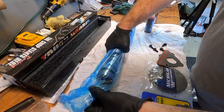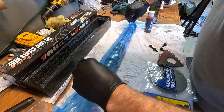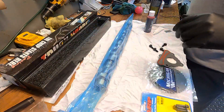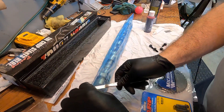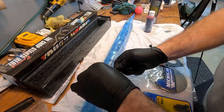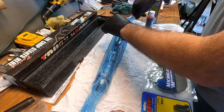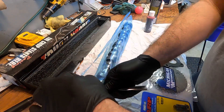BTR, Brian Tooley. I am going to leave it in the package and carefully cut the package open so that way I can lube it up in there and kind of roll it into the plastic. Just cut the top of this thing off here. Be careful you don't nick the cam at all.